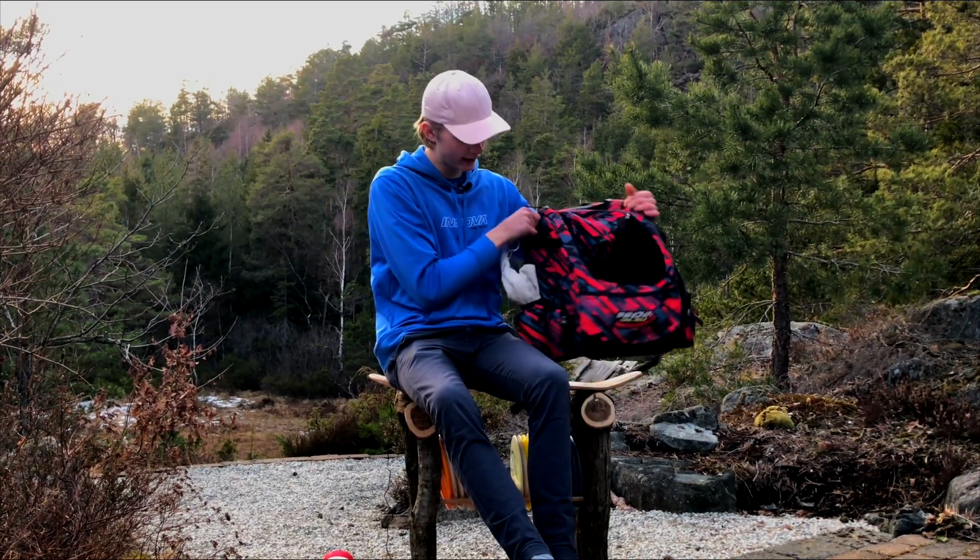That's all I have in my bag. Thank you for your attention, and we'll see you in another video. Talk to you!